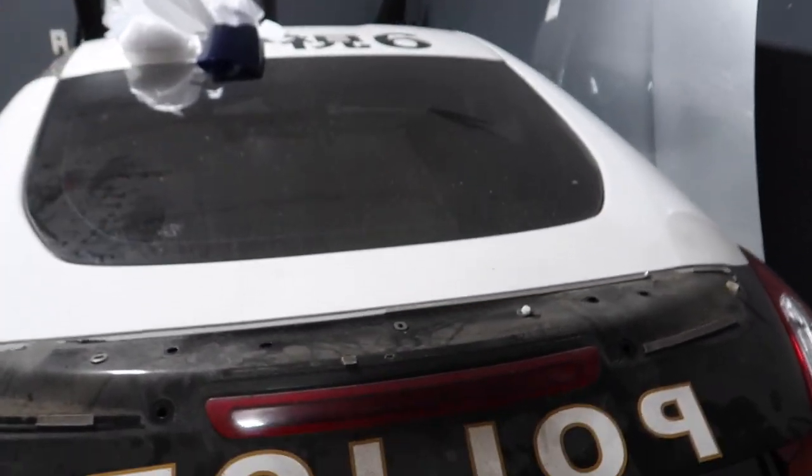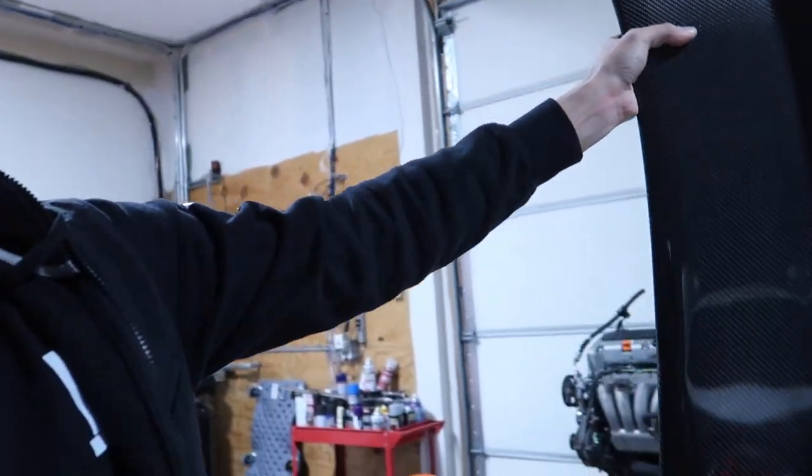Obviously that needs to be cleaned — I need to get that other wrap off first — but I do want to show you guys the spoiler because it is pretty sick and it's all carbon fiber. Look at this thing, guys. It's absolutely beautiful. I don't know how many 370Z people watch my channel, but I might actually start selling these in the future. So if anyone would be interested in buying one, let me know. Let me get it up here so you guys can see what it looks like.